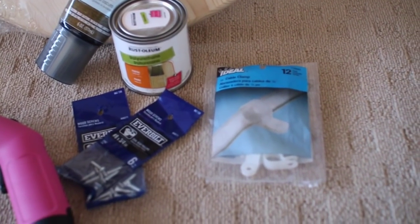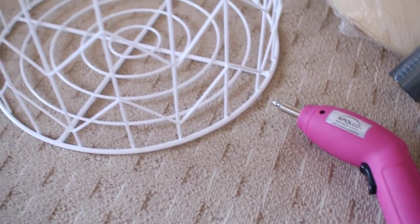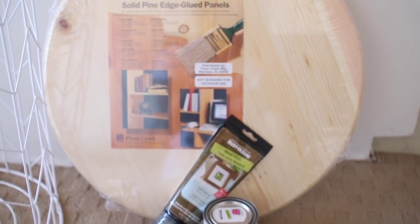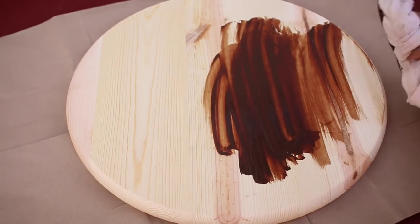For the basket table you're going to need cable clamps — I actually used nails and a hammer instead of screws and a screwdriver, it was easier. You're also going to need a large basket, a wooden round, and some wood stain. Start off by staining your piece of wood, which is completely optional.